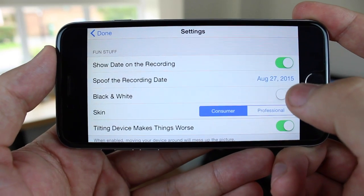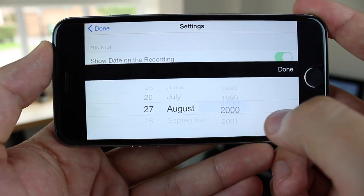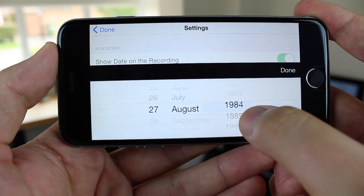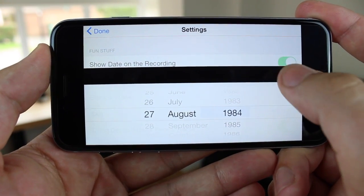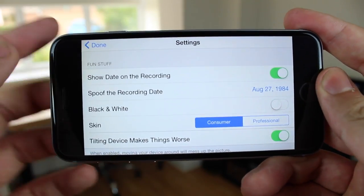You can show the date on the recording and you can actually change the date to whatever you want. You can have it for today's current date, or if you want to try and fool some people by filming some really new things but putting an older date, you've got the option to do so as well. You can also choose black and white and also change the skin of the camera.